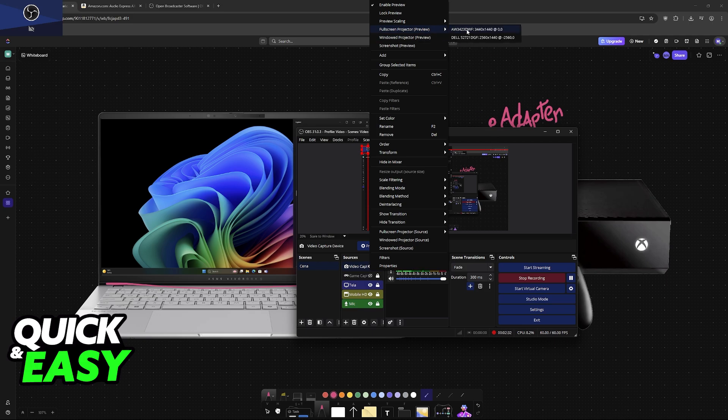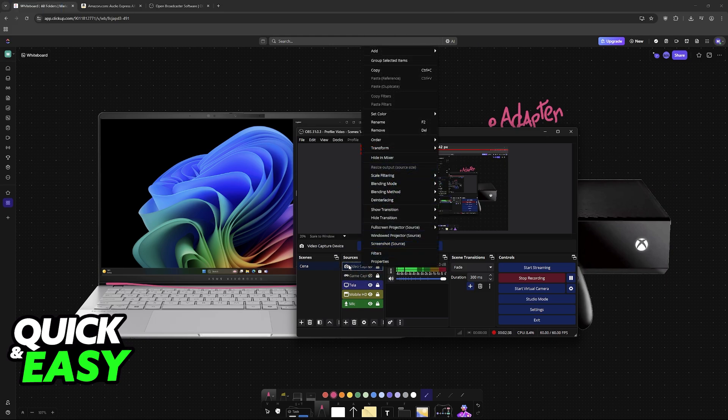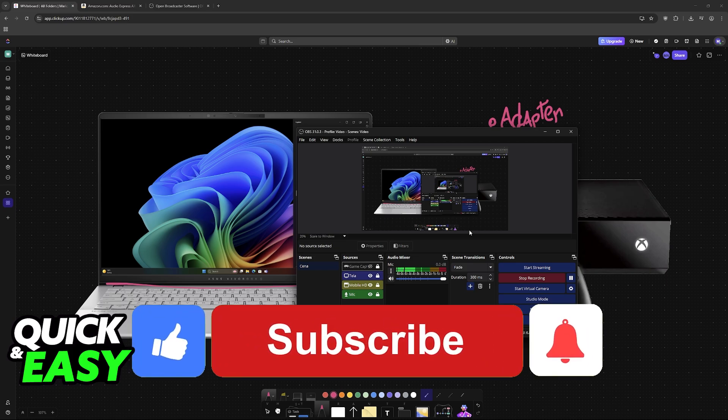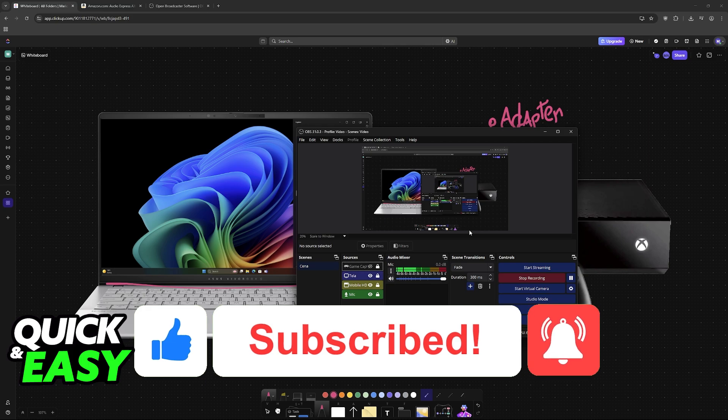When you choose the option to set it to full screen, it is going to cover the entirety of your laptop's display, which means that you are now able to play your Xbox using the display on your laptop. I hope I was able to help you on how to play Xbox One on laptop with HDMI. If this video helped you, please be sure to leave a like and subscribe for more very easy tips. Thank you for watching.